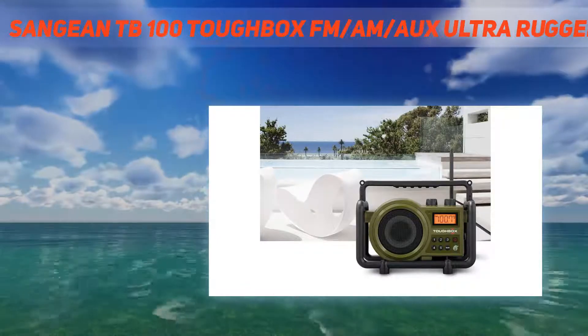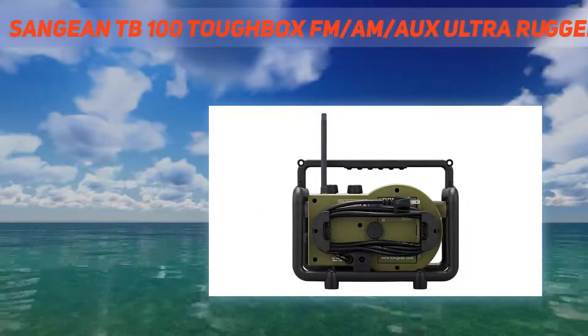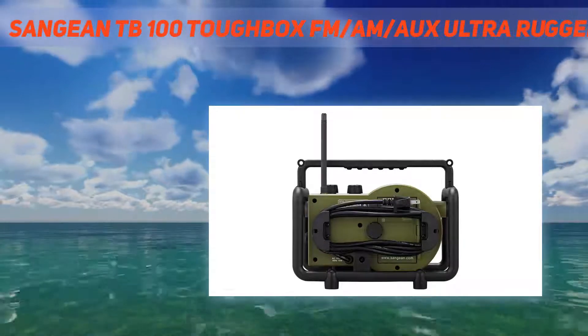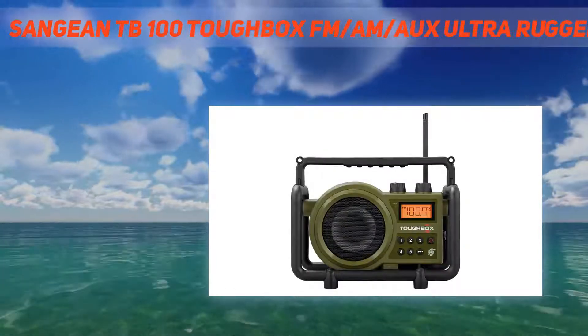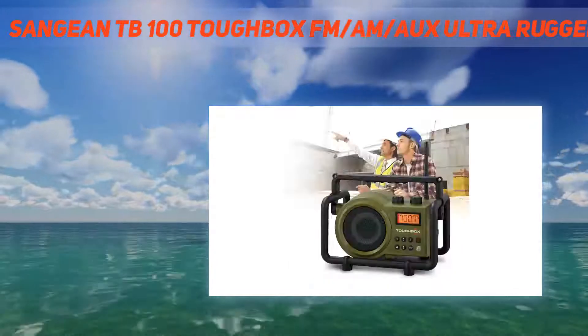The Sangean TB100 Toughbox FM-AM-AUX Ultra Rugged Digital Rechargeable Radio has best-in-class reception, durability, rain, dust, and shock resistance, superior sound quality and convenience.